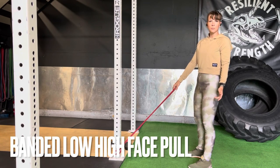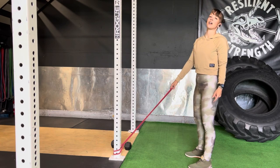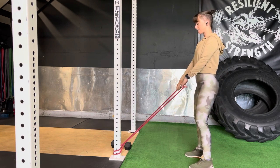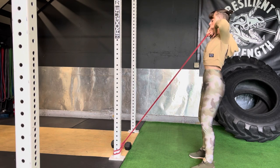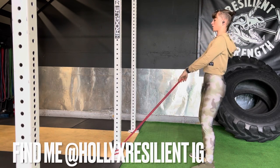For a banded high-low face pull, we've got a band anchored at the bottom of anything that's not going to pull over, or your rig. Grab your band from side to side, and pull that up so that the tops of your hands are on either side of your face, keeping your hips just slightly back and core tight.